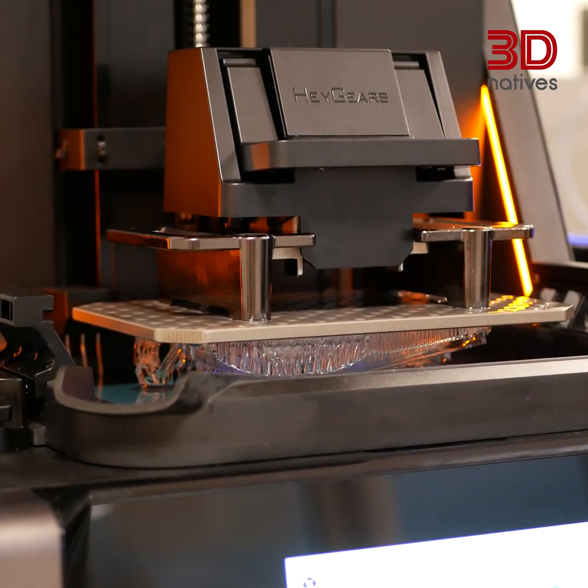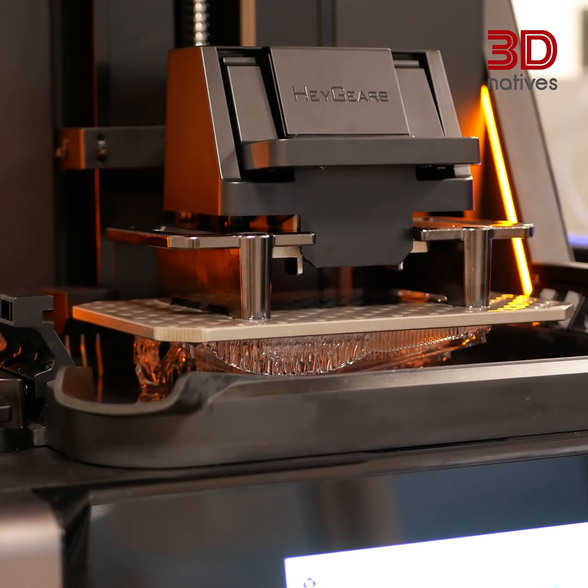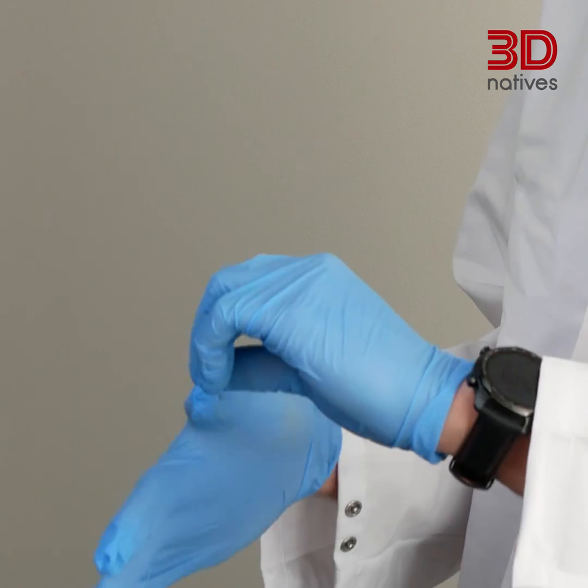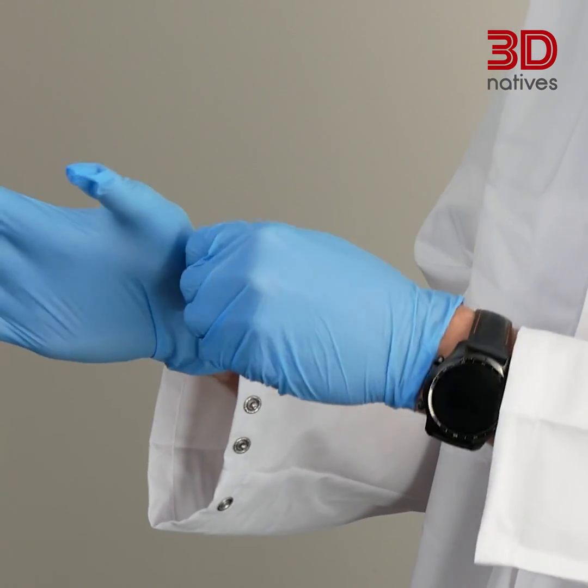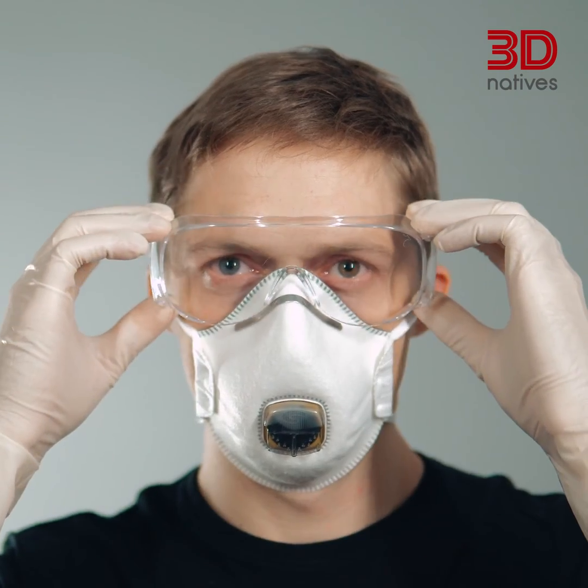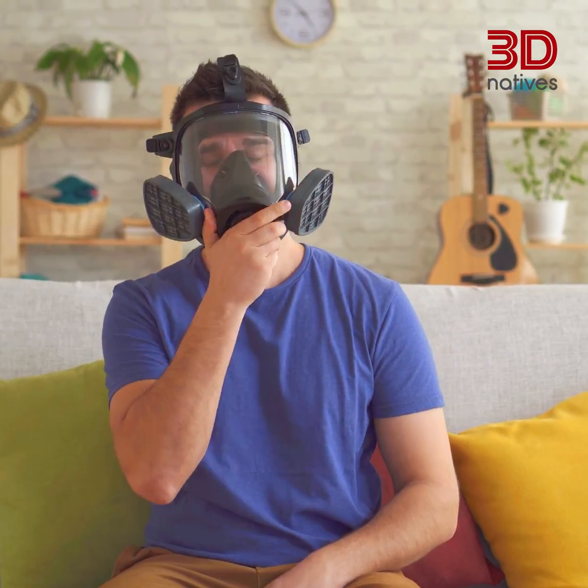Resin printing opens doors to stunning detail and a world of creative possibilities. But like any powerful tool, it requires us to be responsible. First thing, gear up. Nitrile gloves are essential — they create a barrier between your skin and potentially irritating resin or other chemicals used during the process. Safety glasses or goggles are also very useful to avoid any splashes in the eye. And while respirators are optional, they offer an extra layer of protection against resin fumes, especially for longer printing sessions.